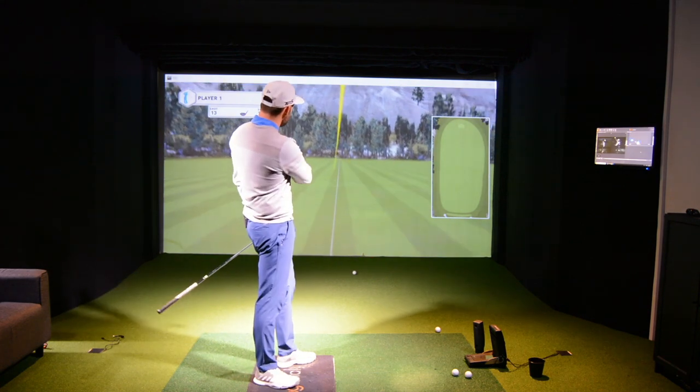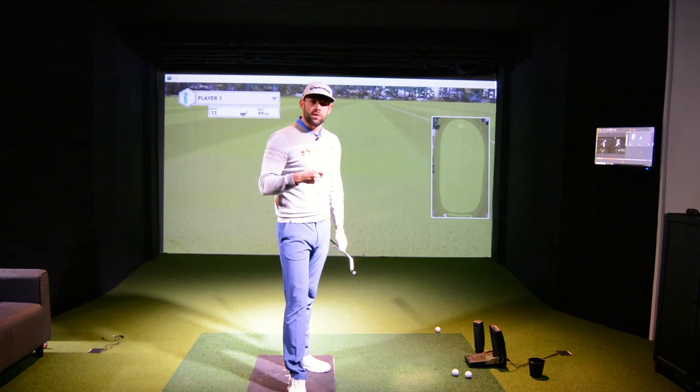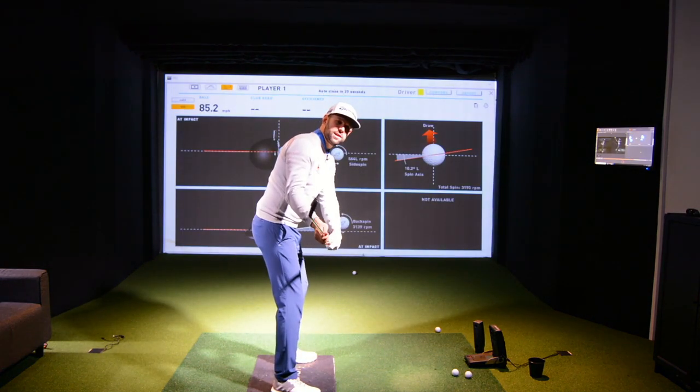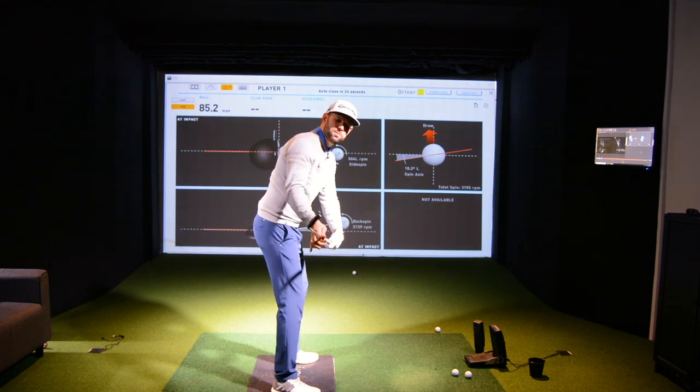So relative to that ball flight, we should see this one very, very different. And you can see there on the screen an incredibly different ball flight — very, very low, but still very, very straight.